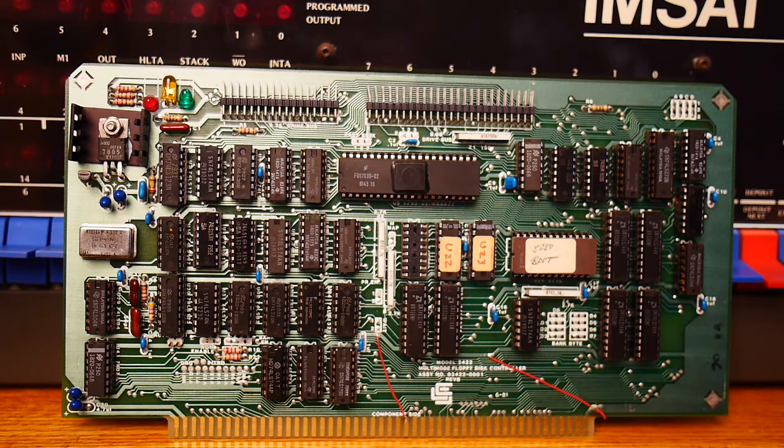I think everybody used that same chip. The only other strange thing about the card is this PROM. And this PROM is a bootloader. When you power on the MSci, we're going to have to go to address F000, and that's where this boot ROM is mapped.